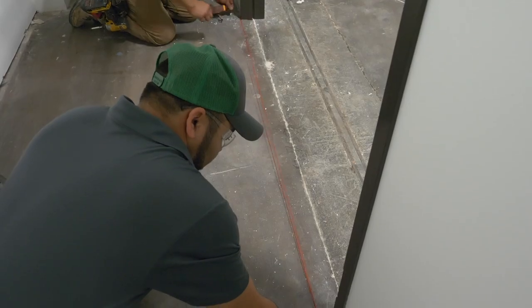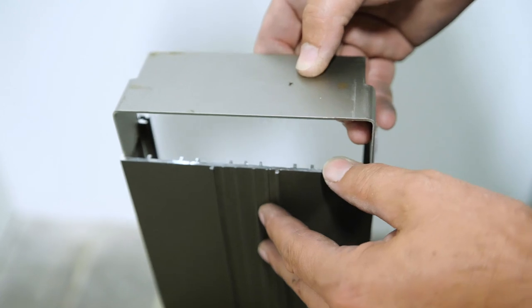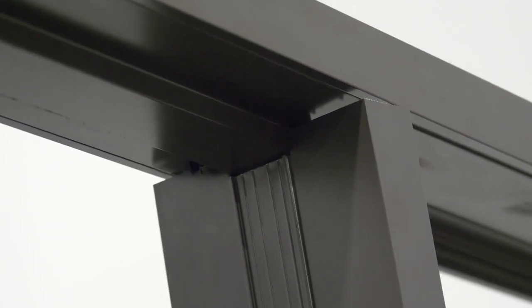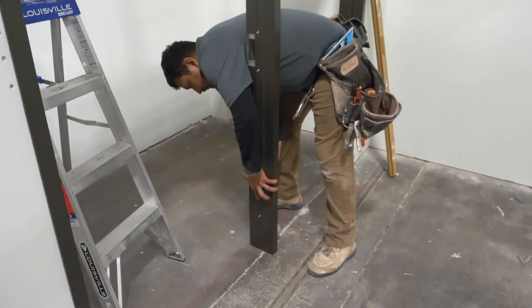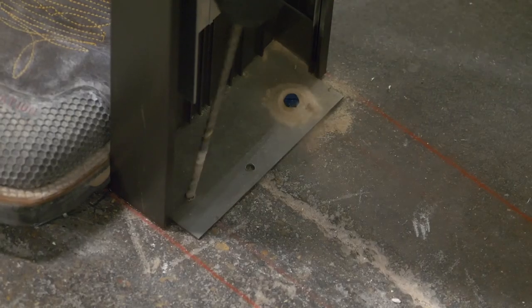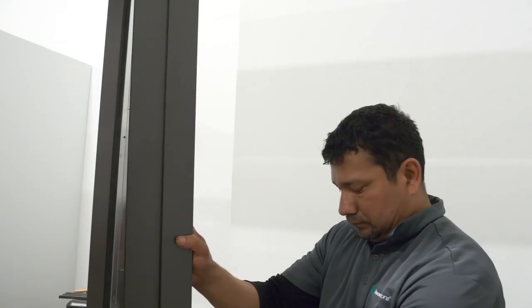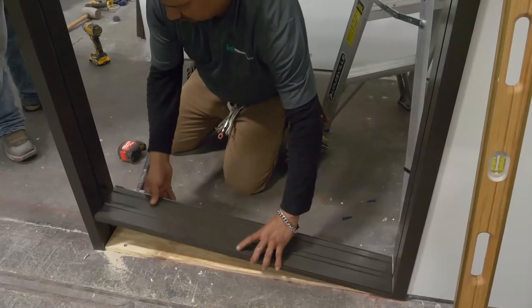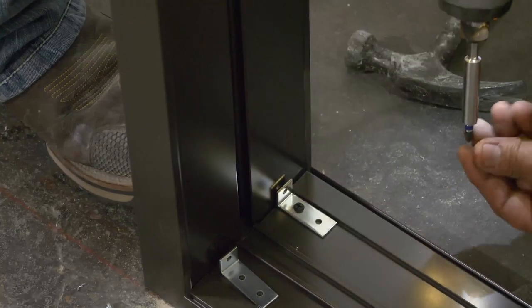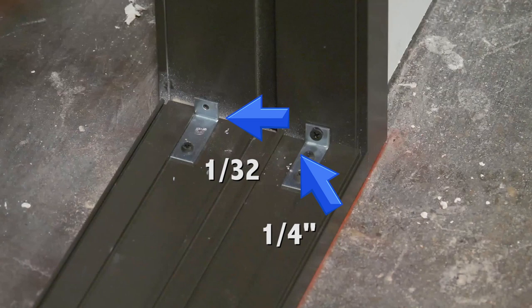Snap a chalk line between both jams for intermediate vertical and sill alignment. Slide the HC head clip into the top and the FC floor clip into the bottom of the strike jam. Bring the strike side jam up under the H mullion. Make sure the scheduled opening width is correct and fasten the HC clip to the head and the FC clip to the floor. Snap the glass pocket into the back of the strike jam, making sure it aligns with the glass jam. Install the glass base between the strike jam and outside glass jam using two SC1 clips on each end. Hold the clips back slightly from the end and in from the sides to allow room to snap on the glass stops.